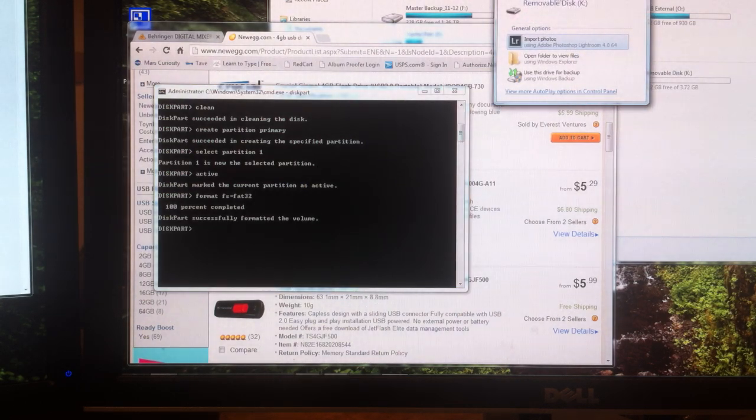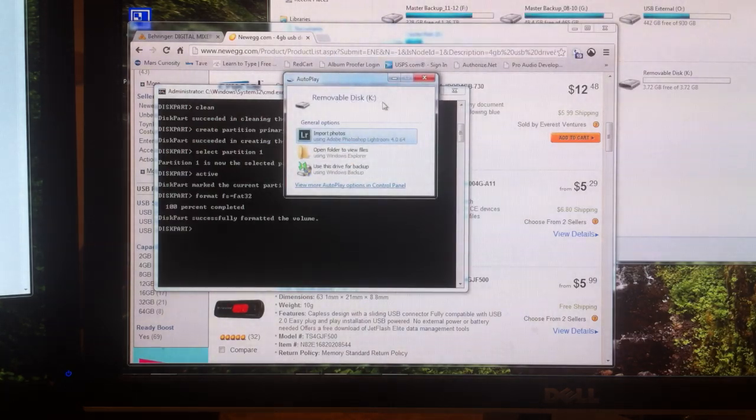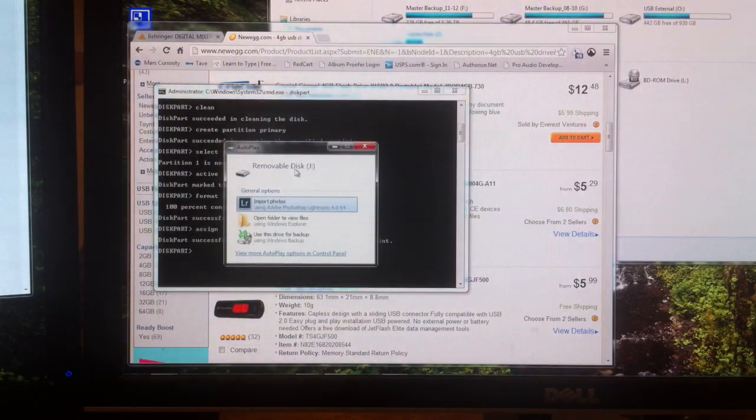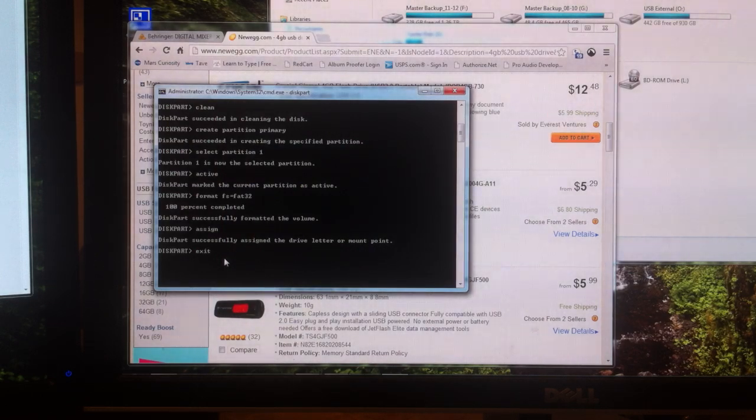All right, now we're at 100%. Depending on your computer an autoplay thing will pop up — it says we have removable disk K. Once that's done, depending on your computer it might not assign a drive letter, so I'm going to show you how to do that. Just type in 'assign' — A-S-S-I-G-N — and press enter. That will put it with a new drive letter, which in our case is now J. Then type 'exit' and it will exit out of disk partition. Now you can close this window.